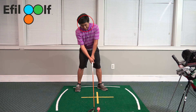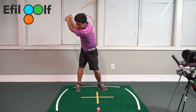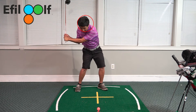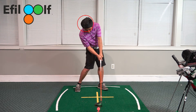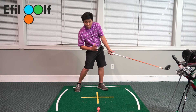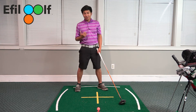This is the takeaway. I'm taking the club back with the Ethel Golf teaching system — loading my hips, turning my core. In the downswing, because I have already tilted my spine at setup, all I'm going to do is clear my hips, turn my hips, turn my torso, maintain spine angle, and let this energy transfer through the ball. My head will stay behind the ball when I strike through.